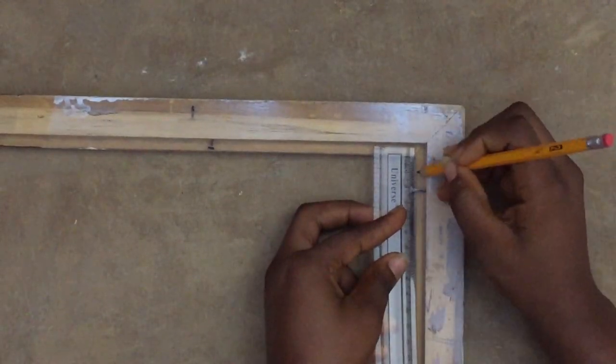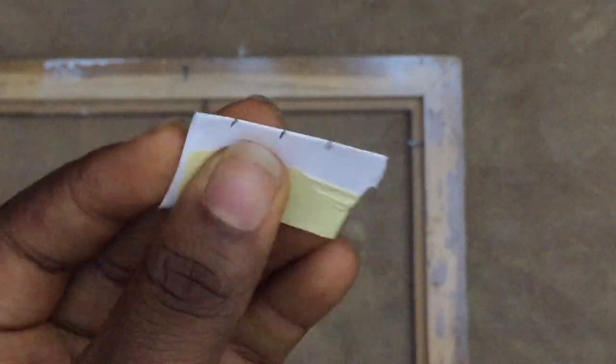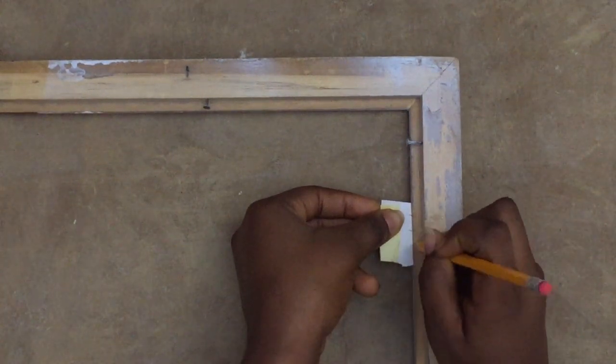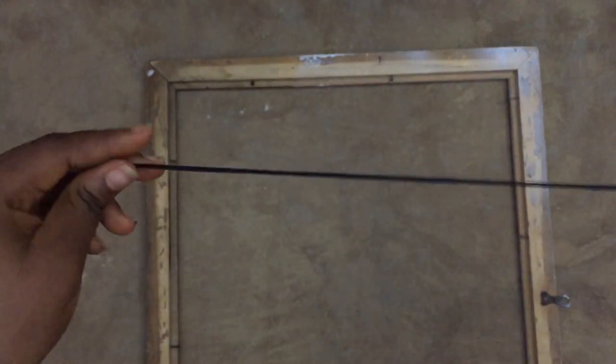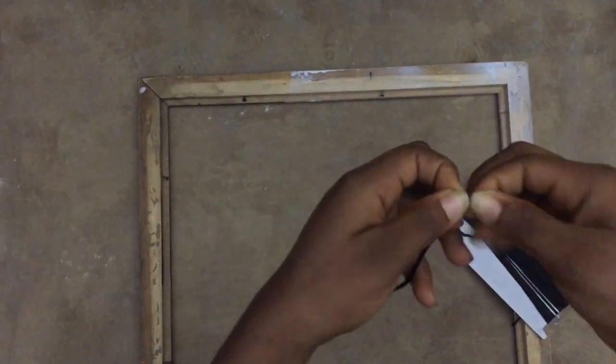I painted white first then went over with black and it came out really nice - I nailed it! Then I measured one centimeter and used this paper as a guide so I wouldn't need to keep balancing a ruler. After measuring, both sides looked like this.